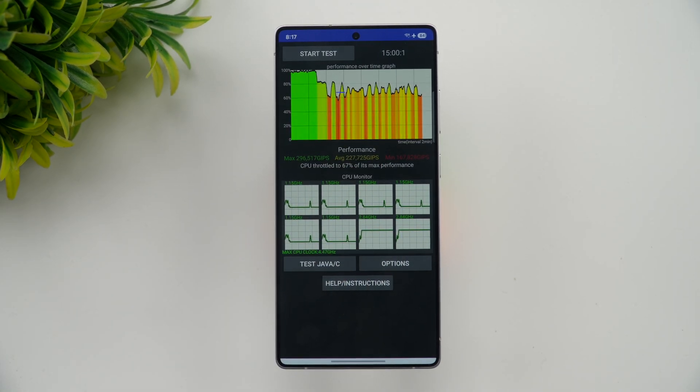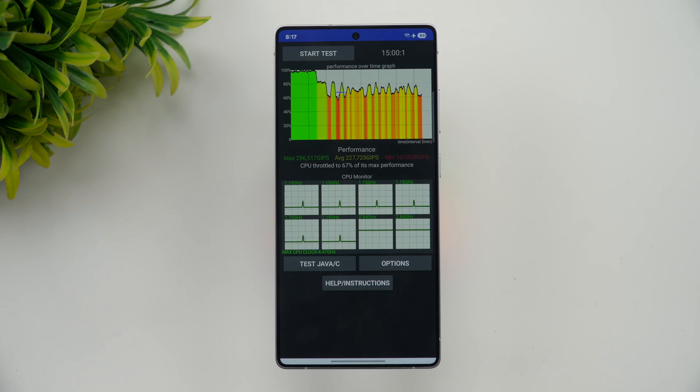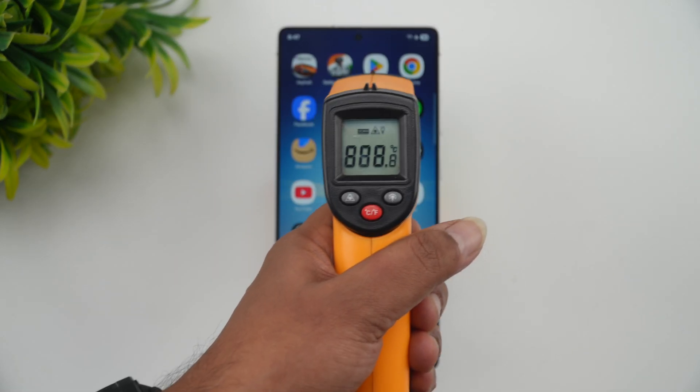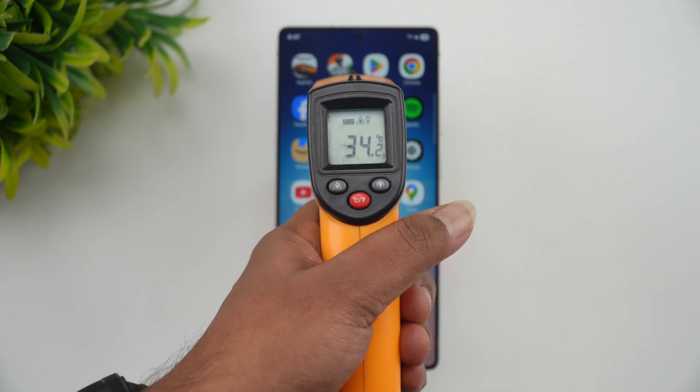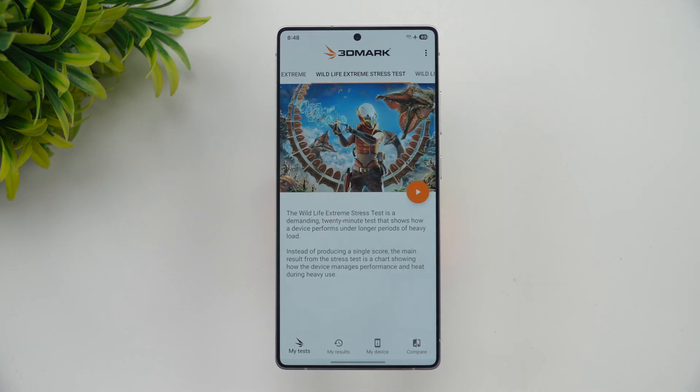From 90% the battery went down to 84%, so that's a 6% drop with the CPU throttling test. Next let's do the stress test. The temperature is back to 34 degrees, so now let's start the Wildlife Extreme stress test — it's a 20-minute test.